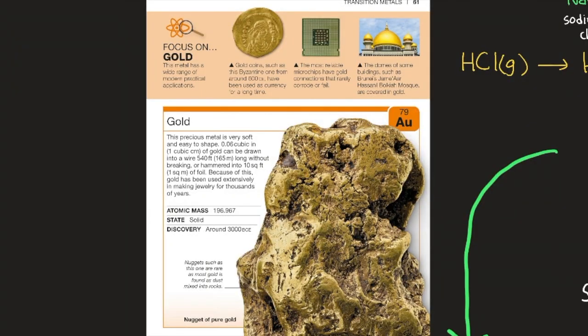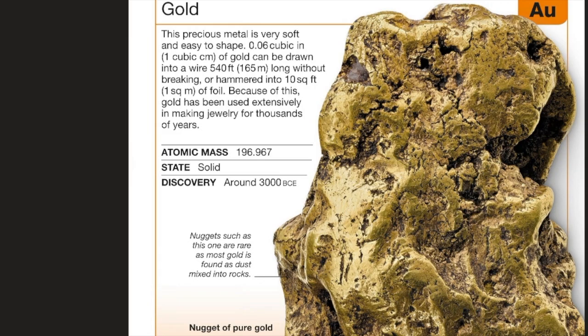Gold has a wide range of modern practical applications. Gold coins have been used as currency for a long time. The most reliable microchips have gold connections that rarely corrode or fail. Some building domes are covered in gold. This precious metal is very soft and easy to shape — one cubic centimeter of gold can be drawn into a wire 540 feet long without breaking, or hammered into 10 square feet of foil. Because of this, gold has been used extensively in jewelry for thousands of years.